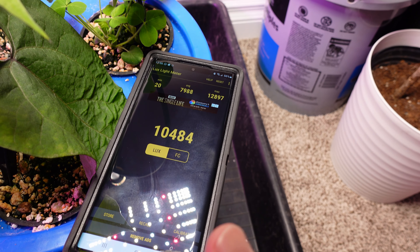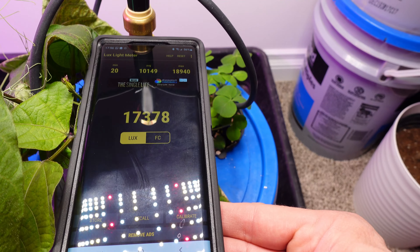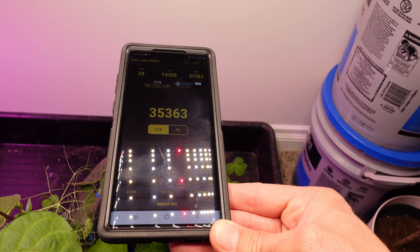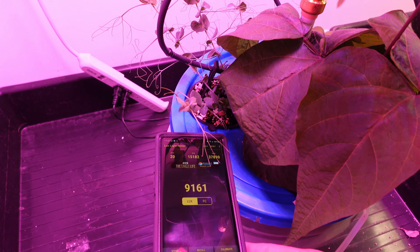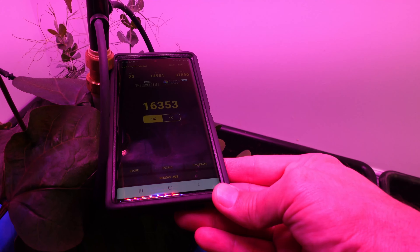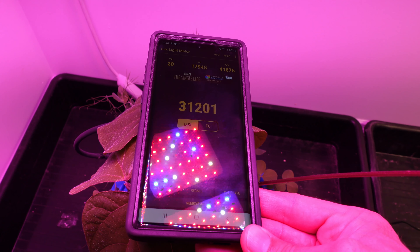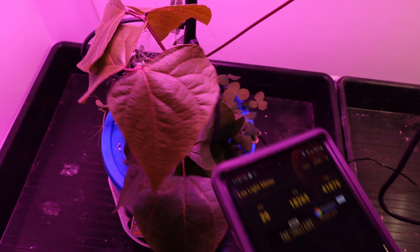Now I know this isn't the proper way to meter light, but it's all I've got and I'm not interested in buying a big expensive light meter, so I'm just going to take my cell phone and put it on top of the pail about halfway up where the grow is happening, and then on top of my tube, and I'm going to do the same for both. The numbers are pretty close between the Flyzen light and the Spyder Farmer.